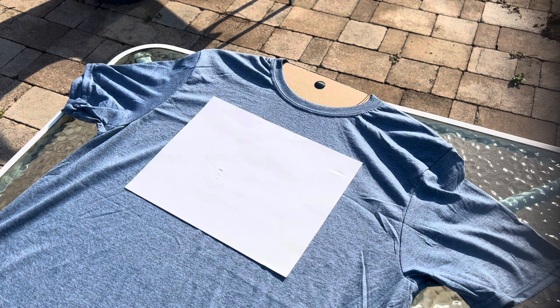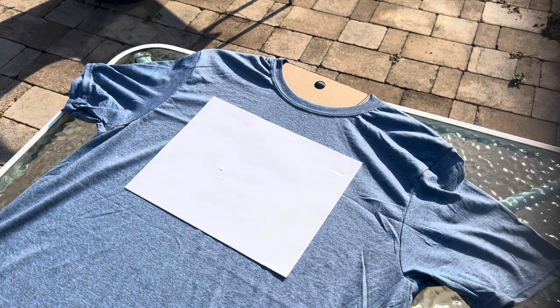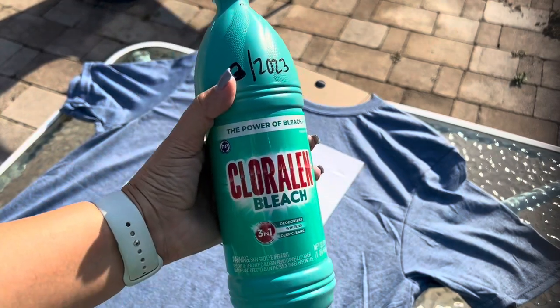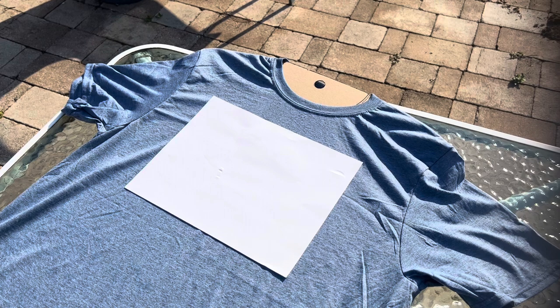Because this shirt is going into a raffle as a giveaway, I'm not really too picky — I want more of a random effect. I need to make sure the bleach area is going to be white so you can see my image better on this blue t-shirt. I'm also going to be using a spray bottle I picked up at the dollar store, as well as Clorox bleach.